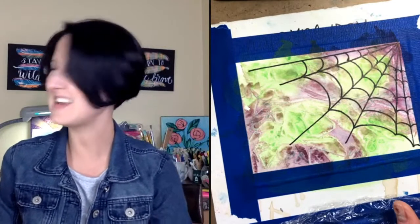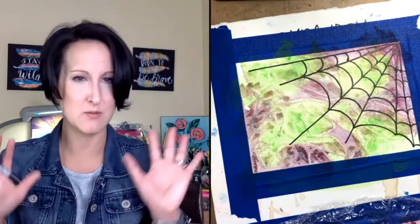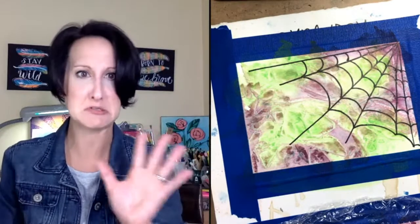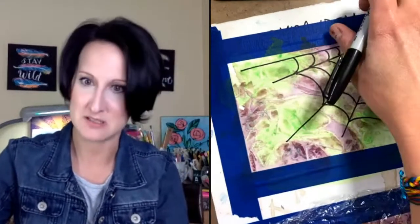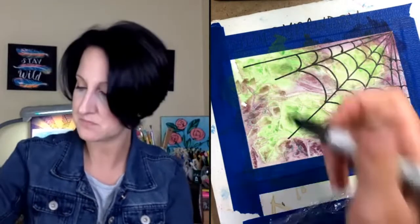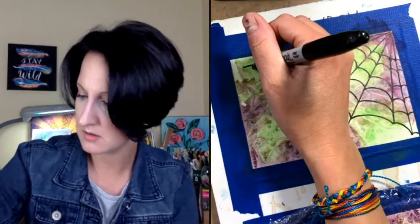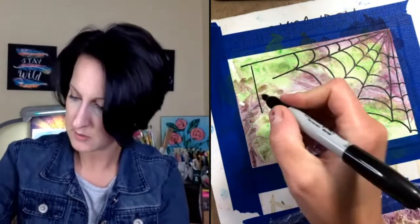I guess it's mostly spiders. We don't get too many bugs in our house — we live pretty much in the country, so knock on wood. I've saved many a spider! Now we're going to draw our little spider.